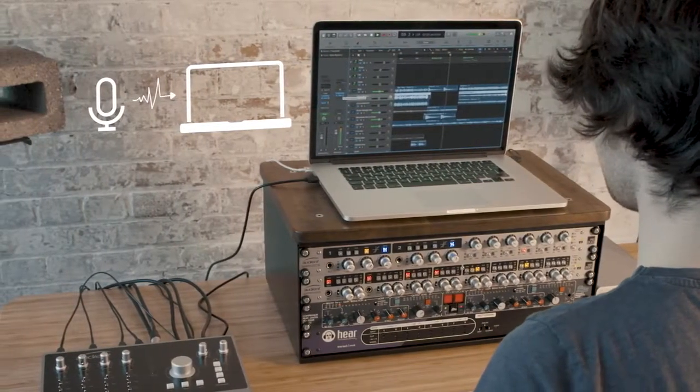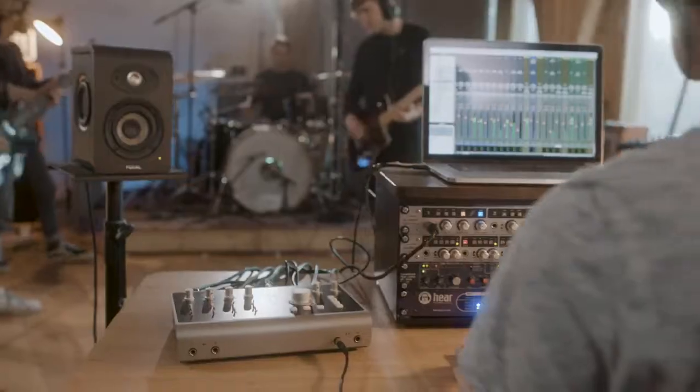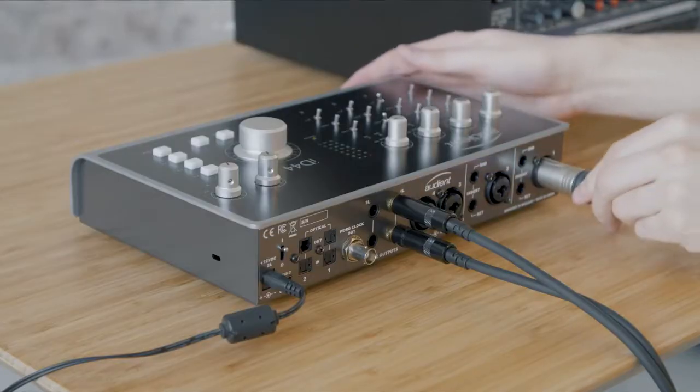This means you can use your computer's built-in mic or a USB microphone as your talkback source, freeing up valuable mic inputs when you're working on those larger sessions. Alternatively, you can still use ID44's inputs.